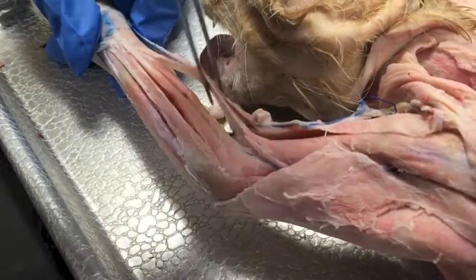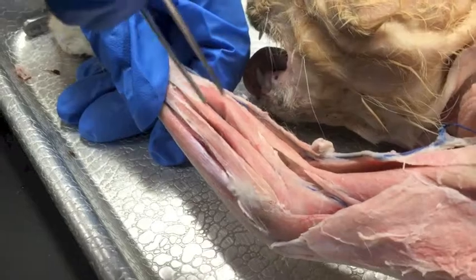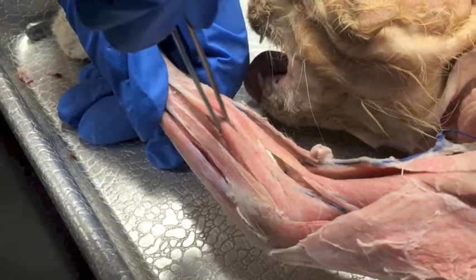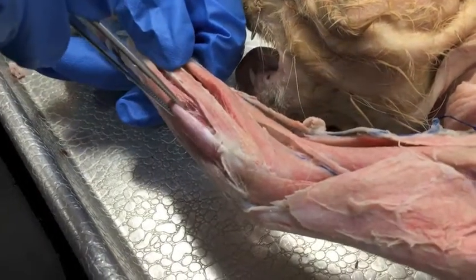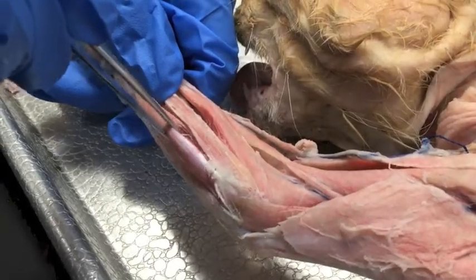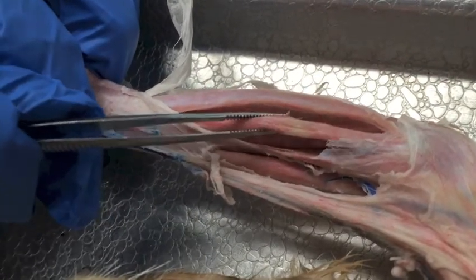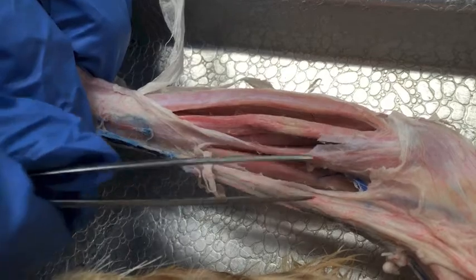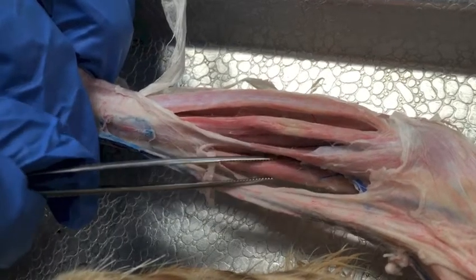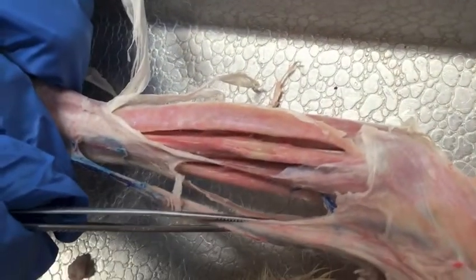The brachioradialis, the extensor carpi radialis, the extensor digitorum communis, the extensor digitorum lateralis, and the extensor carpi ulnaris. Then the palmaris longus, the flexor carpi radialis, the pronator teres, then we have the extensor carpi radialis and the brachioradialis.